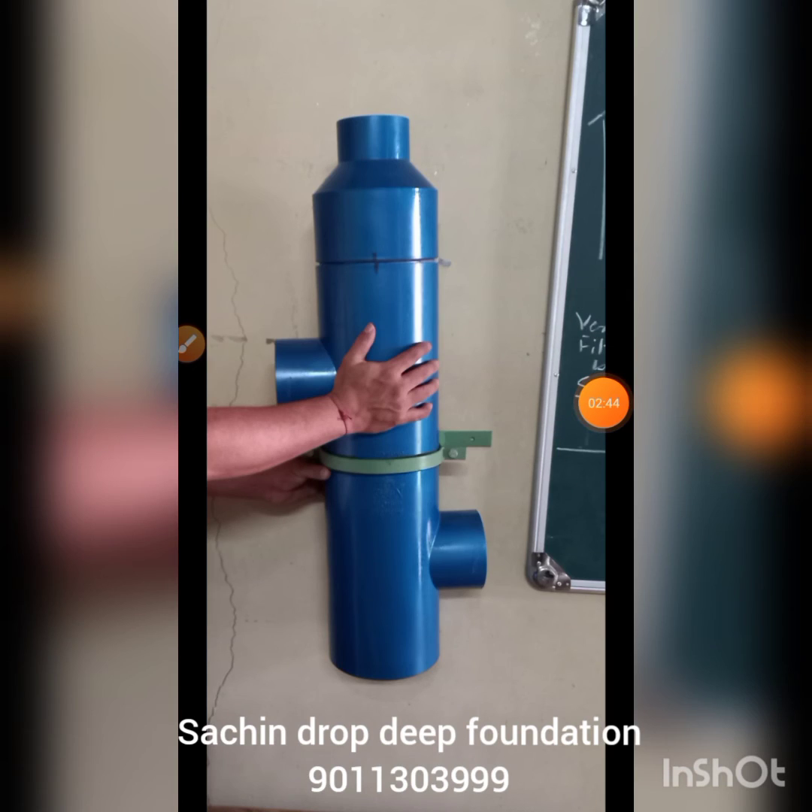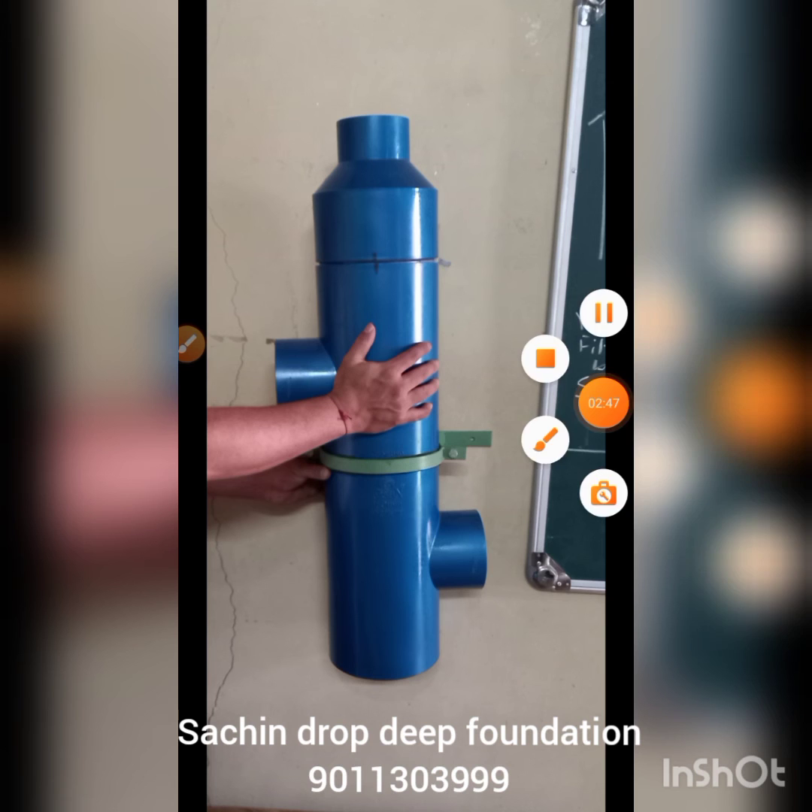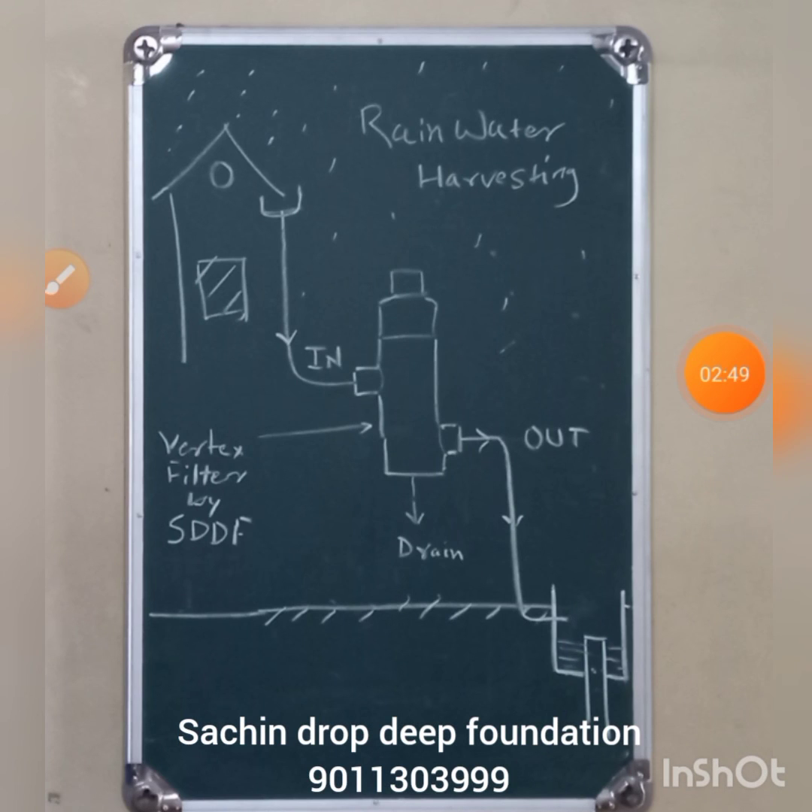This is how we need to mount the filter on the wall. In this picture it is very clear how to fix the rainwater harvesting filter: the left hand side is the inlet connected to your roof, the right hand side is the outlet, the bottom is a drain, and on the right hand side there is a recharge pit.